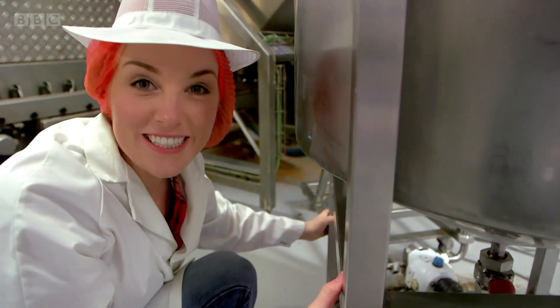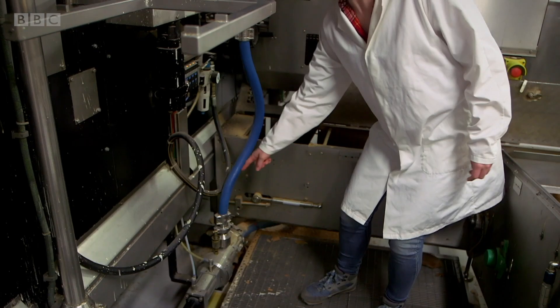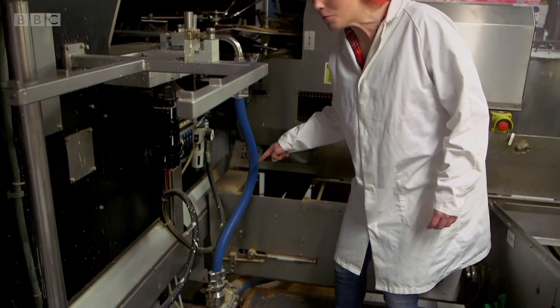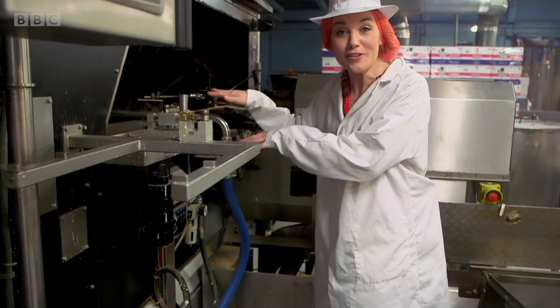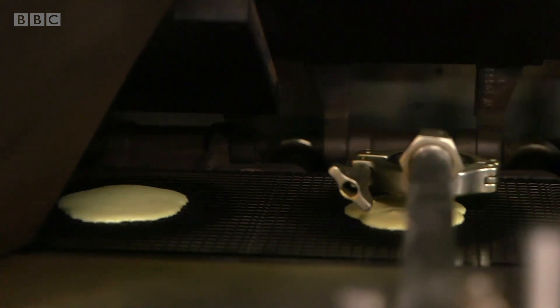Our tank of batter has been hooked up to the machine and we're ready to go. The batter is pushed along this blue pipe and into this metal moving arm, and at the end is a nozzle which squirts out five blobs of batter onto this hot moving plate.